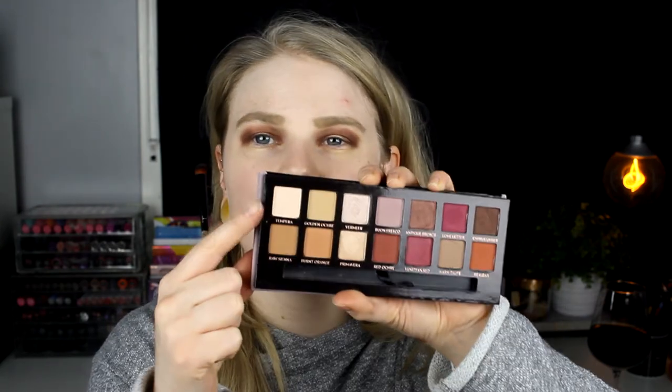Maybe this worked. I'll try Tempera - the lightest shade in this palette, which I think has a little shimmer to it - and put it in the middle. I don't think this will be a good combo. Maybe Primavera or Vermeer instead, because this matte shade just looks like I don't have any shadow in the middle.